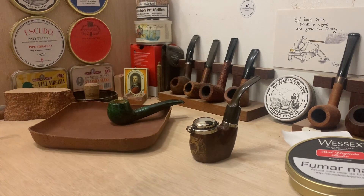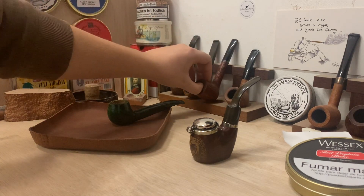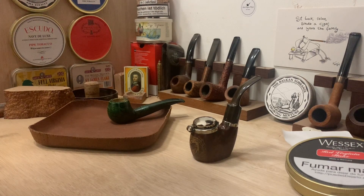I'll probably smoke it in my Radice silker, as that's my main Red Virginia smoker. But the purpose of this video is to document the pipe you can see in front of you.